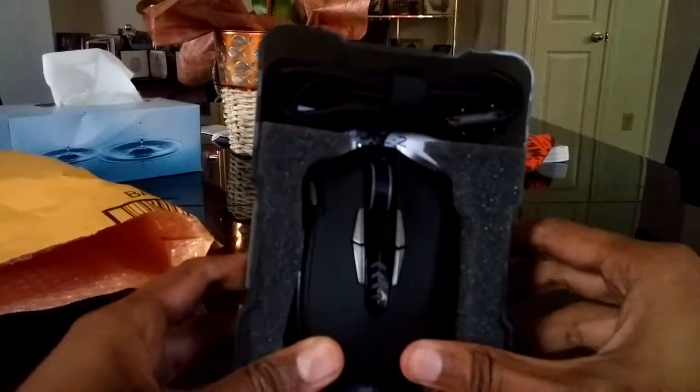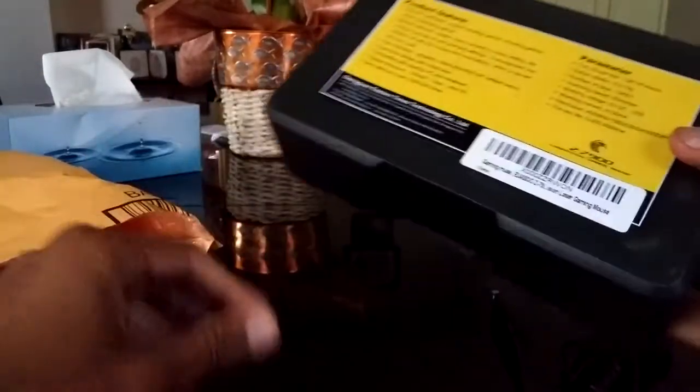Alright, let's get this open. It's quite hard to open. So there's like a foam cushion in the front, and here we have the mouse itself which I'm about to take out. But before I move on, I should name some of the features that this mouse has.